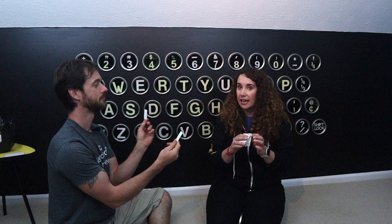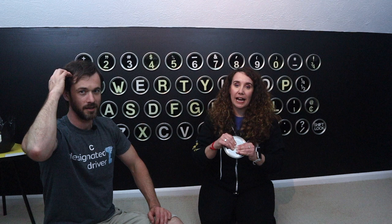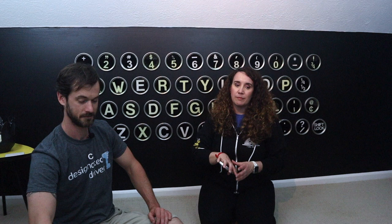The resin is cured and we are ready for install. We're going to install using Command picture hanging strips, which are a lot like Velcro. You would take both sides of the picture hanging strips, put them together, and place them on the back of your key after you peel off the sticky. Put them on the back of the key and then stick it on the wall — that makes it easiest to get everything lined up. Ours is a reinstall so we already have half the command strips there.